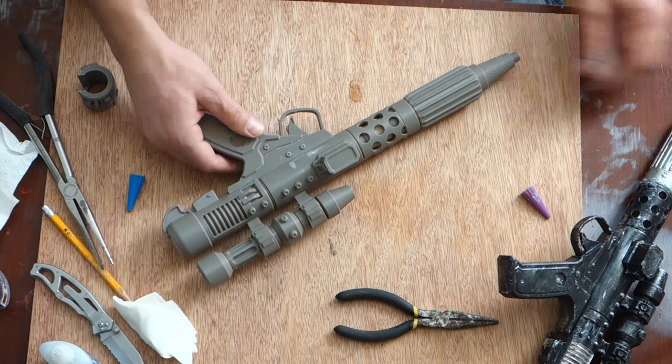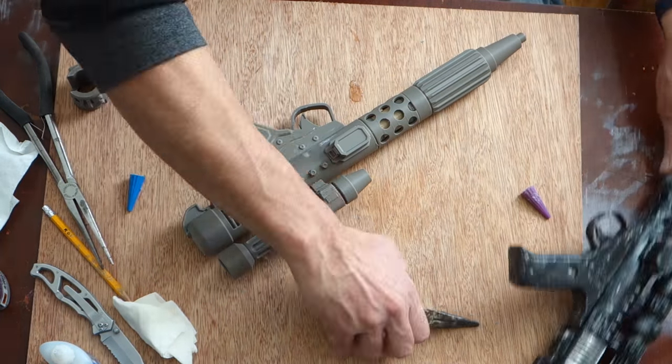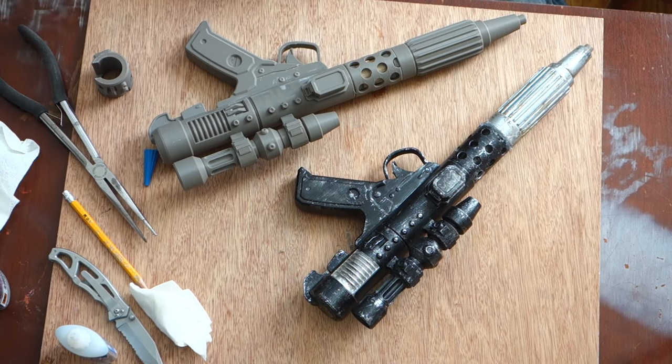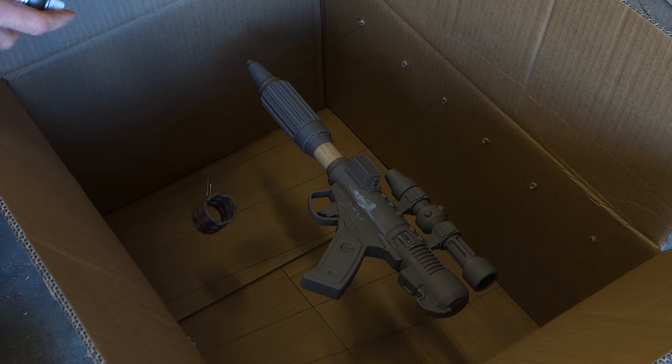I did not glue the front barrel on. I did that so that I could finish it differently — I wanted to get chrome on the inside. With part of it glued up, it was time to finish it.